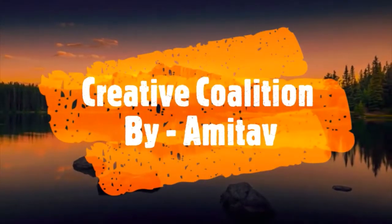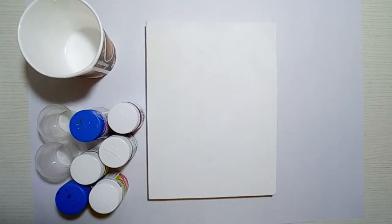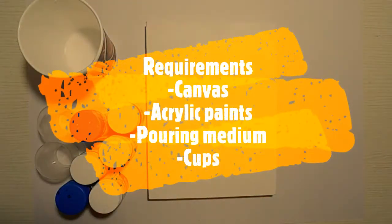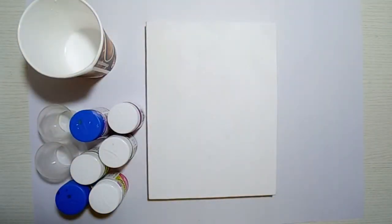Hey guys, welcome to Creative Coalition! Today I'm gonna show you how to do an acrylic pour on your canvas. The requirements are a canvas, acrylic paints, pouring medium, and some cups. If you haven't watched my previous video in which I showed you how to make a canvas, just click the link and see the video.